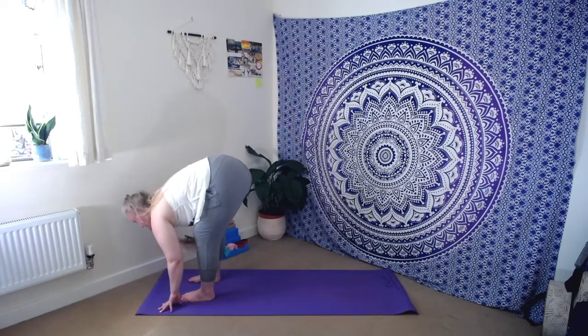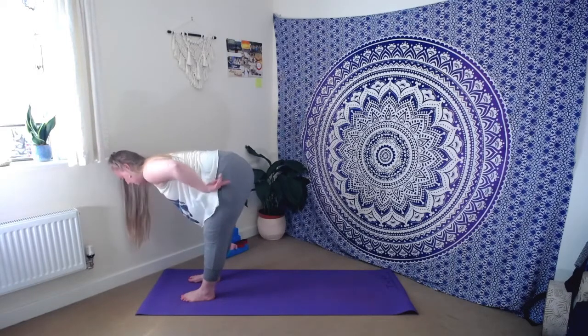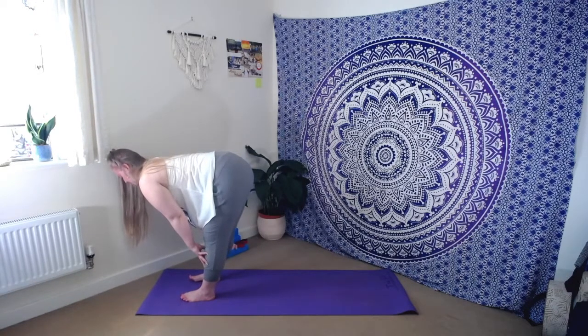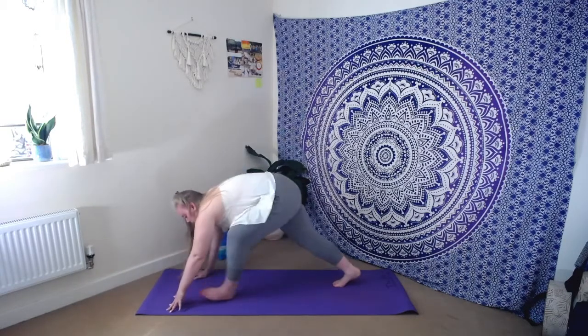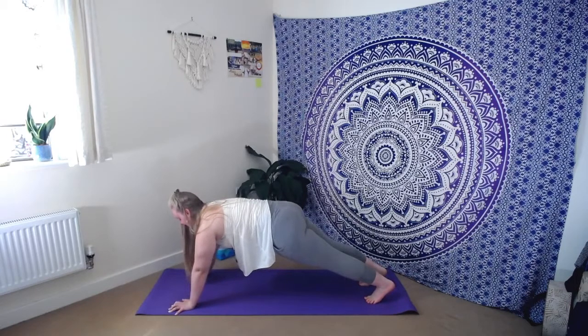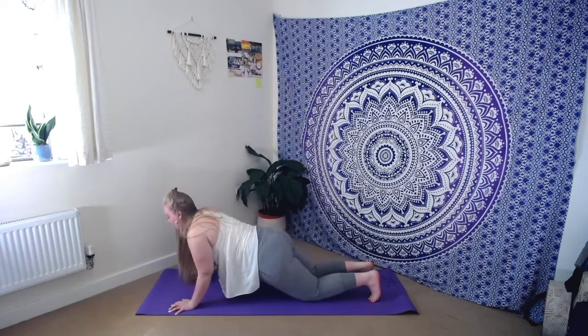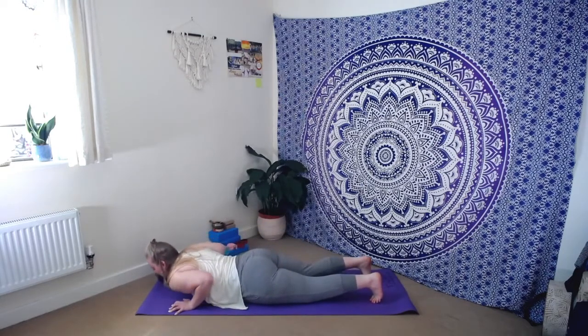As we inhale, let's find our halfway lift — fingertips come up to the shins, thinking about sending the crown of the head forwards, tailbone to the back of the room. As you exhale, soften back into that fold. Then very gently bend the knees so we can plant the hands down towards the mat, stepping one foot back then the other to come into your plank pose, finding that nice long line throughout the body. Feel free to drop the knees straight away here, but maybe staying for a deep breath in. As we exhale, let's all drop the knees, hug the elbows in softly, lower belly and chest at the same time.